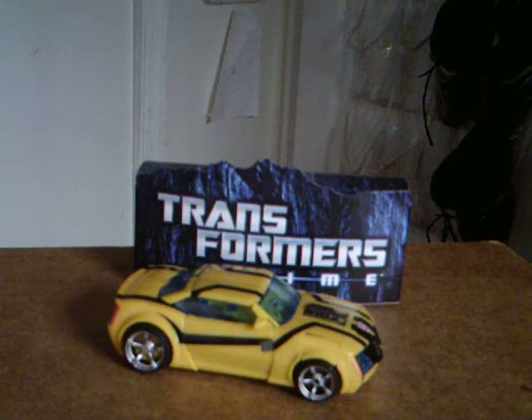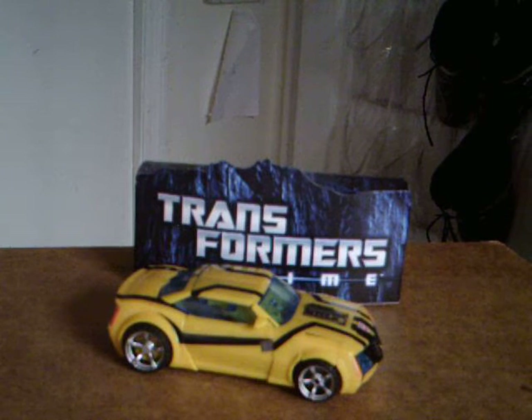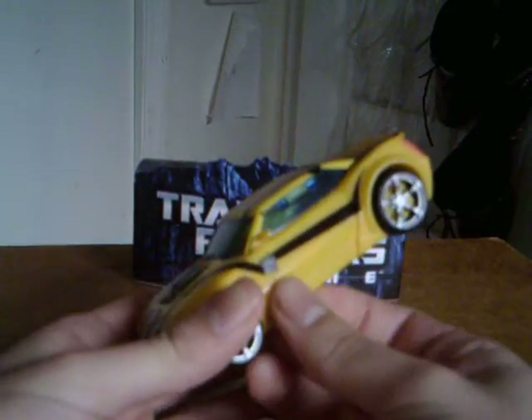Hey guys, what's up! I'm back again with a brand new video review, one that I've been excited to do ever since I picked this guy up. This is Transformers Prime First Edition Bumblebee. Let's just say wow.